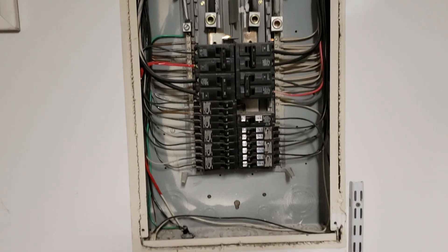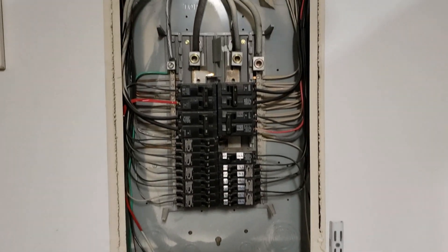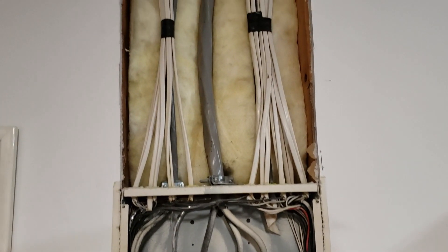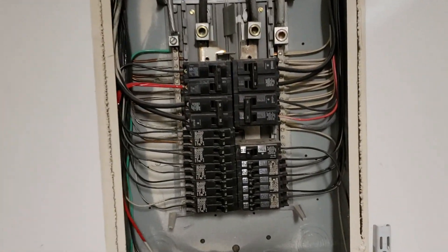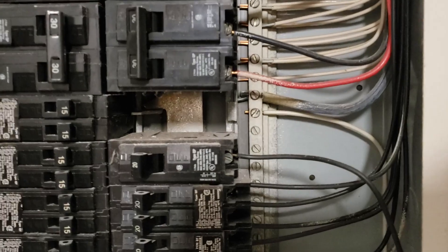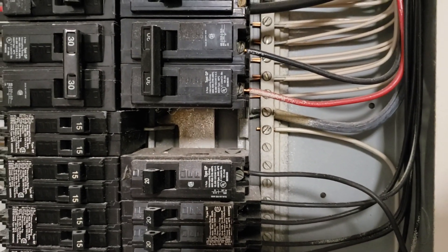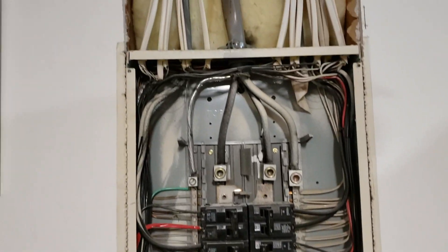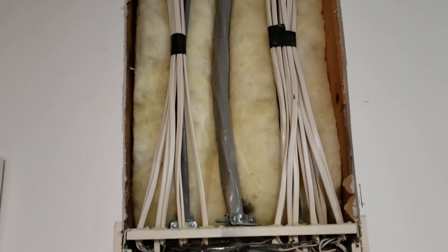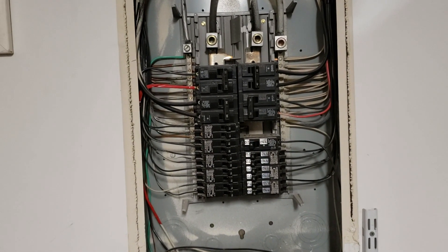Well hello everyone, the task at hand today is to replace this main breaker panel in the garage. There were issues with it, and probably the biggest issue is this one right here — it looks like it started melting a little bit. It's 20 years old, it's time to replace it. I'm going to do so today. There will be a new box up in here, talk to you soon.